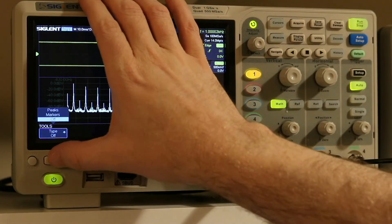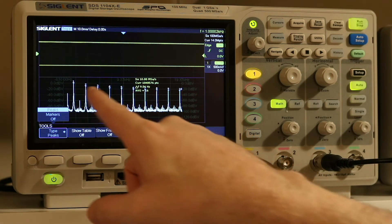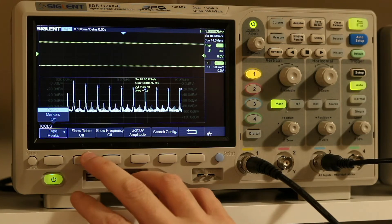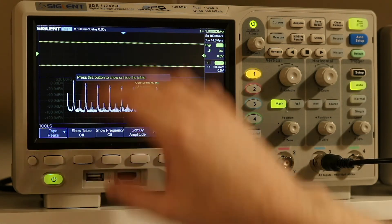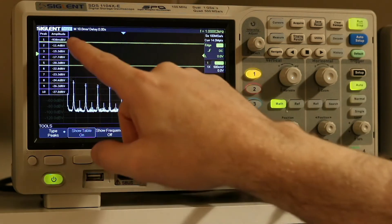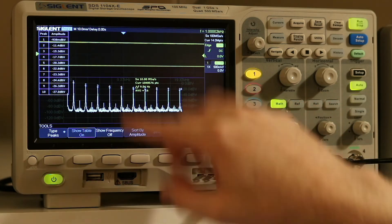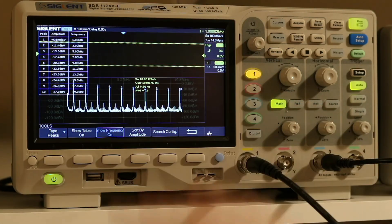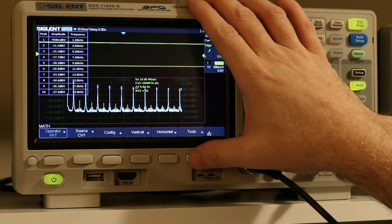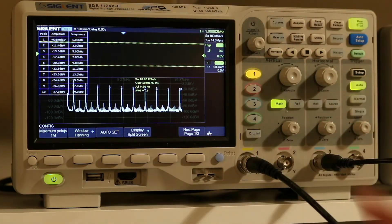If we go into Tools and tell it we want to identify the peaks, it's going to identify all of those peaks — 1, 2, 3, 4, 5, 6 — and then we can show the table. That is showing us the amplitude at each of those peaks, and we can also show the frequency on that table.